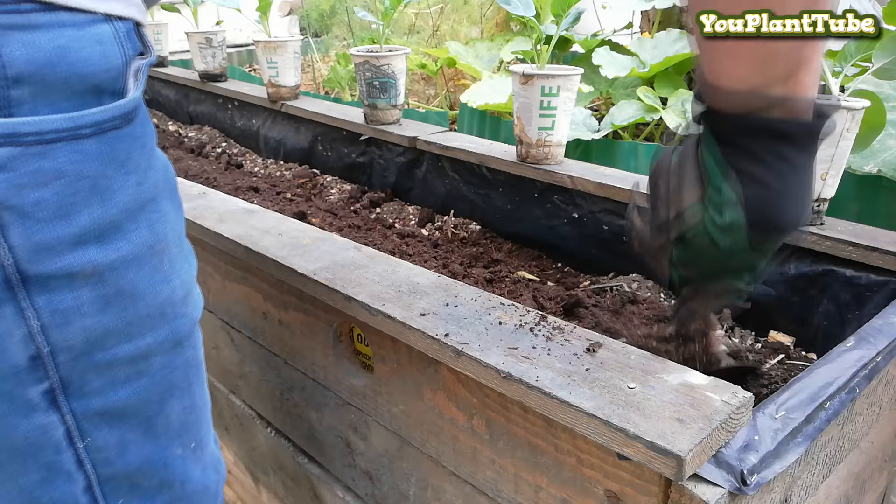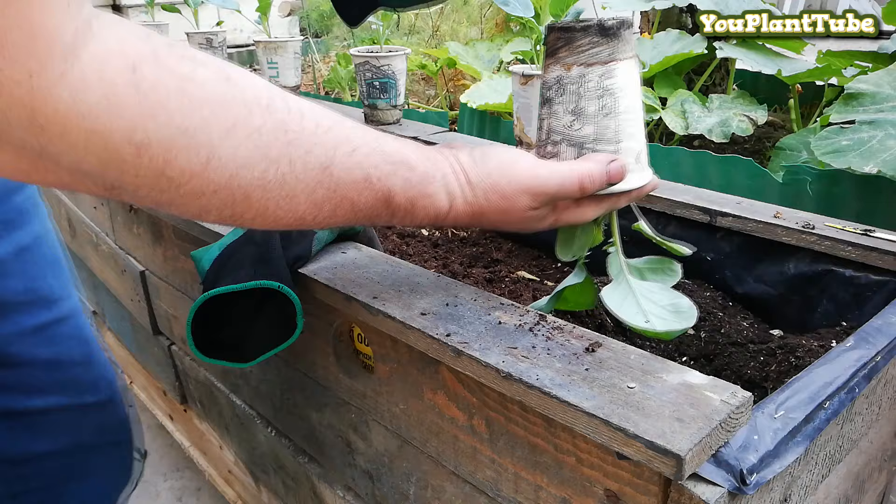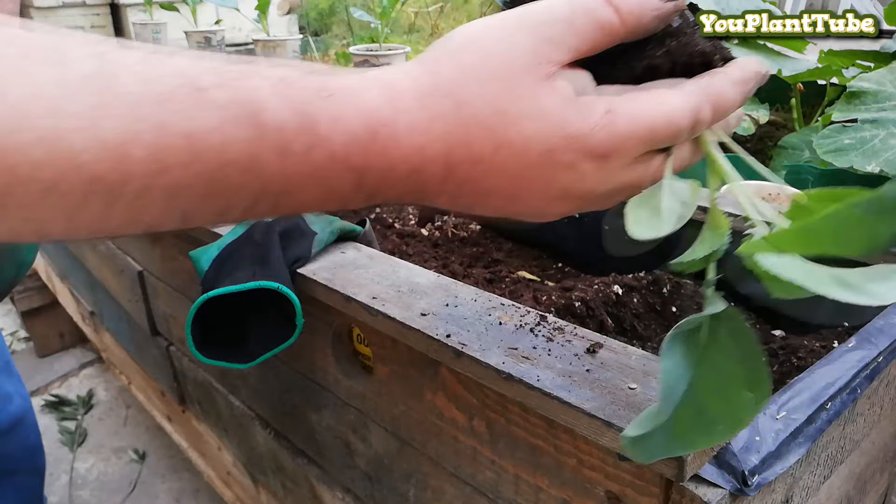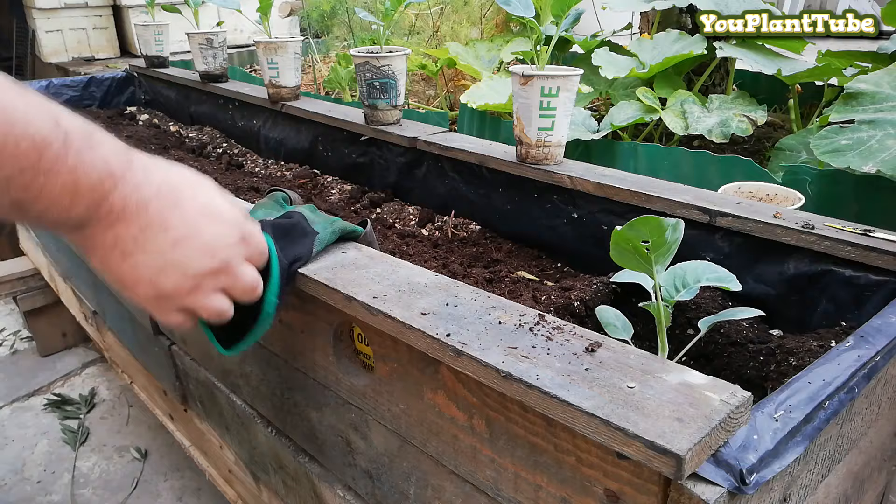Turn the pot upside down, place two fingers in between the seedling, and with your other hand tap lightly as shown in the video to extract the plant. A good root system will hold all the soil together. Now place the plant in the hole you just made and cover it with soil.